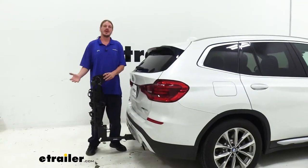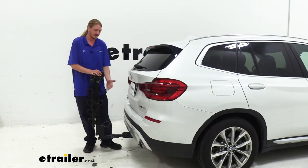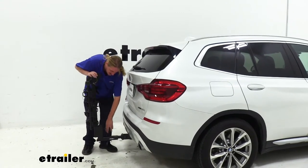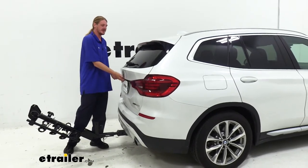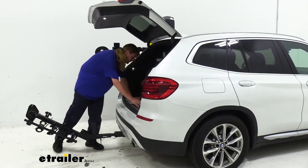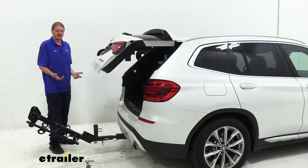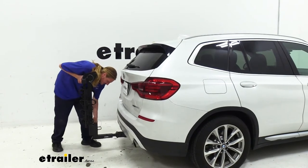This rack also tilts away so we can gain access to our lift gate, because in its upright position if we tried to open it we'd have contact with our rack. But there's a pin located here at the bottom and if we pull this pin the whole rack will tilt away without us having to remove it from our hitch, and we have full access now to the back. We can get out whatever items we need whether it be a water bottle or a towel. Close it back up, put this back into place, and we're ready to go hit the trail.